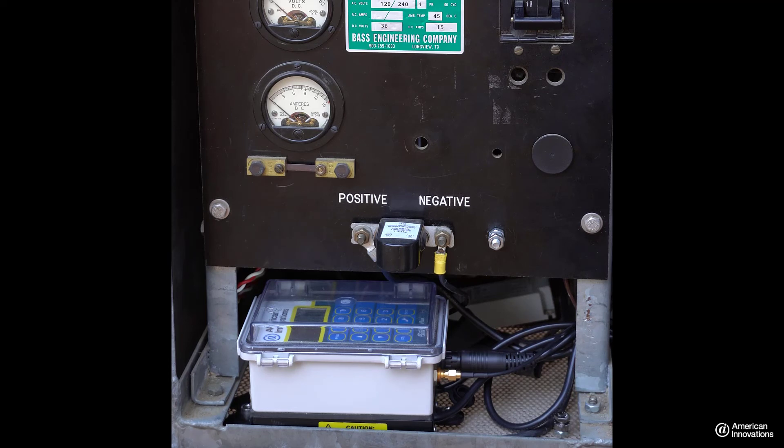Take special care to route all cables and connections such that they aren't in contact with the rectifier cabinet or get pinched by the rectifier cabinet doors.